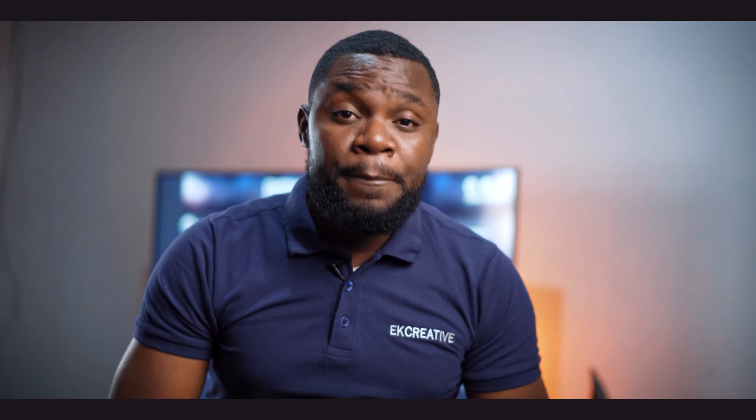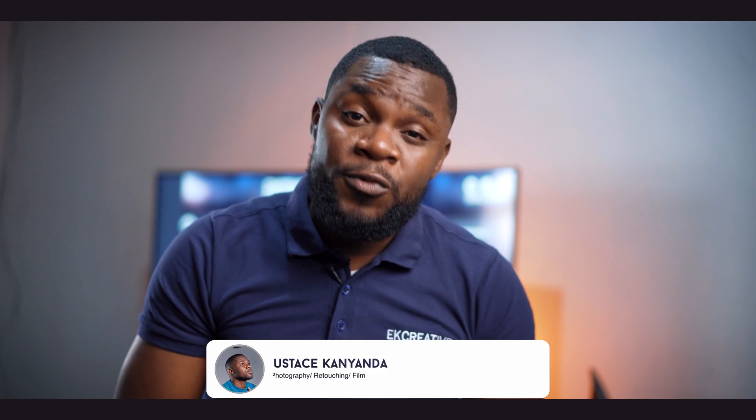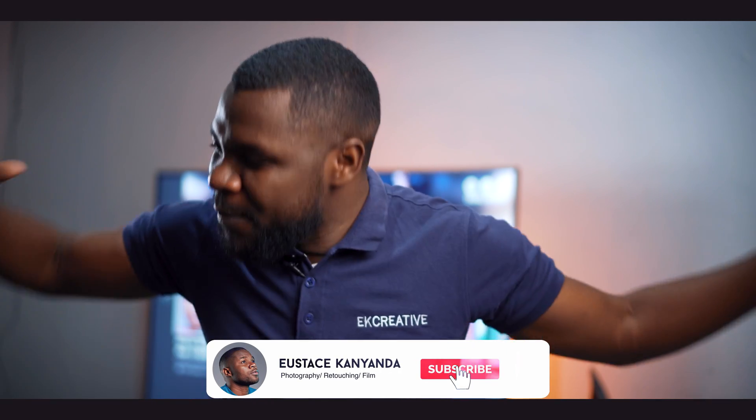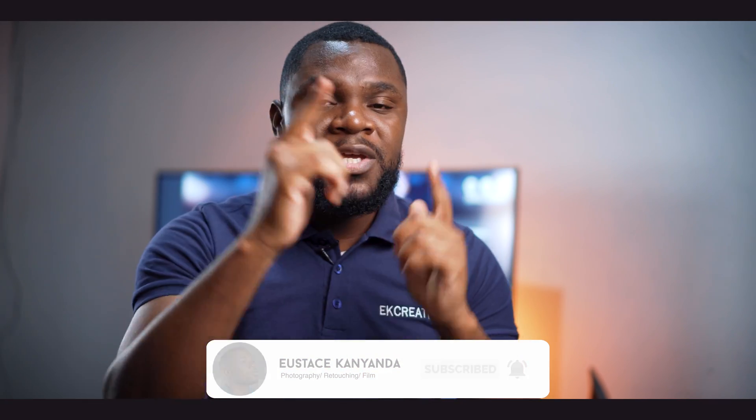In this video, I'm going to show you the best way to whiten the teeth and the eyes in Photoshop. Hi guys, my name is Eustace. If you want to see more videos from me, please subscribe and smash that bell icon so that when I put up my next video, you will be notified. Let's do this.